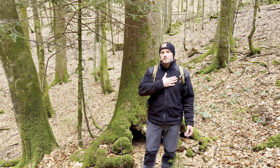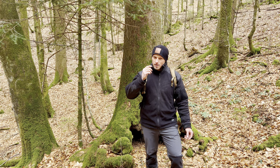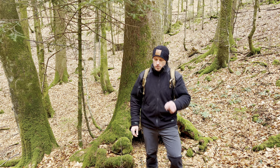Welcome to Frosty's Bushcraft. I am Frosty, your host, and today I'll show you how to make a three-in-one survival bottle and we'll also test it out, so stay tuned.